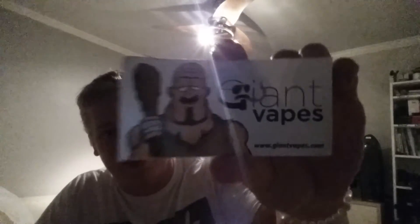I'm gonna be vaping these over the next few days and let you guys know what I think. Check out Giant Vapes — I'll have a link in the description. Please comment, rate, and subscribe — I'll probably have a separate video up on each one of these. Alright guys, vape on!